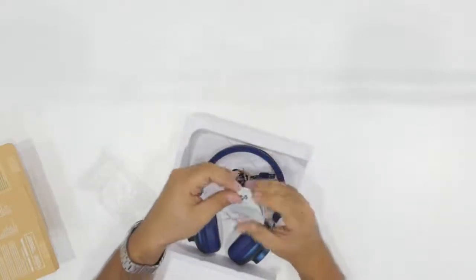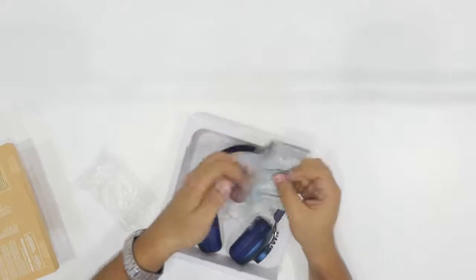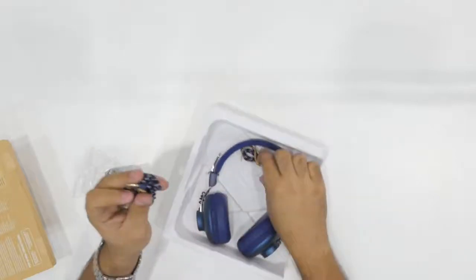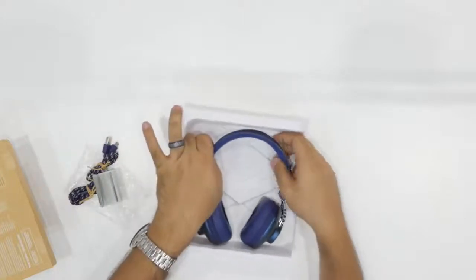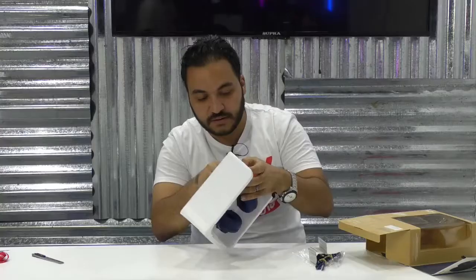First we have the warranty information, instructions for your warranty, and also a quick guide. We have here a cable to connect it if you want to make it wired, and also the charge cable. It comes in 12 colors — we have here the blue one, which looks really really cool.